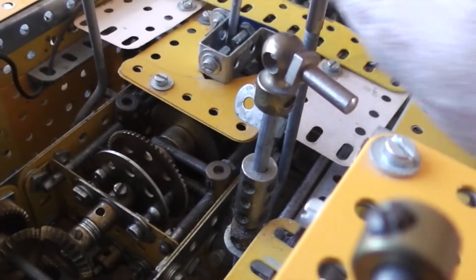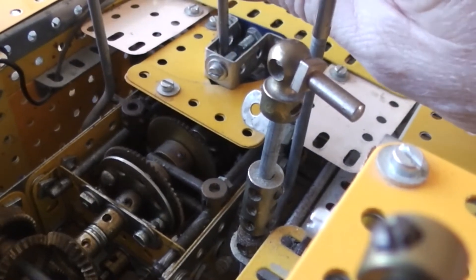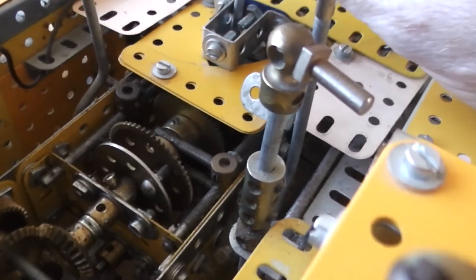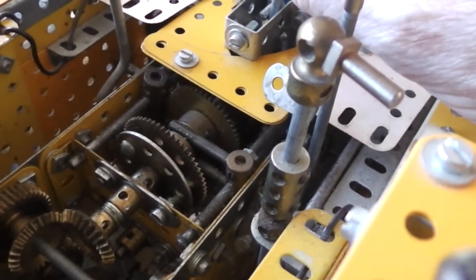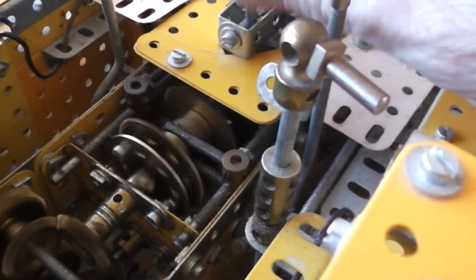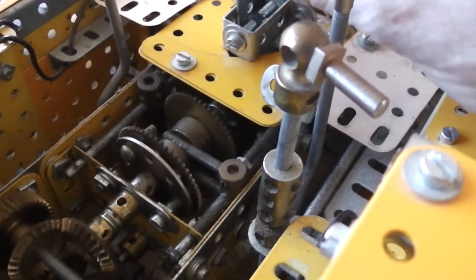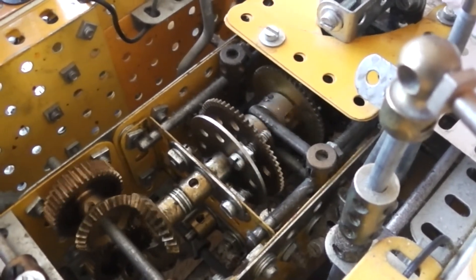A closer view of the gearbox. There's an H-pattern gearbox here with four speeds. Final drive is in neutral at the moment. First gear, second gear, third gear, and fourth gear which is straight-through drive. Third gear, second gear, first gear. And underneath that gear you'll see the lay shaft underneath.